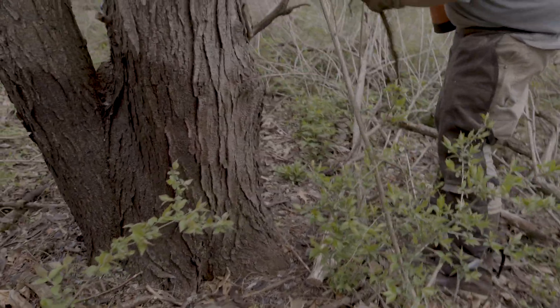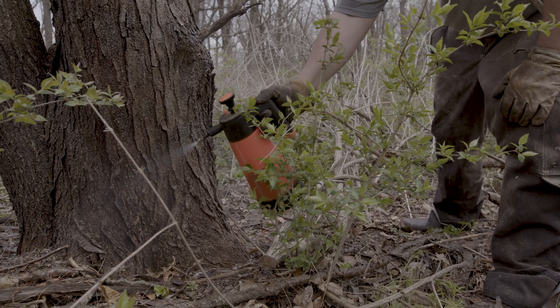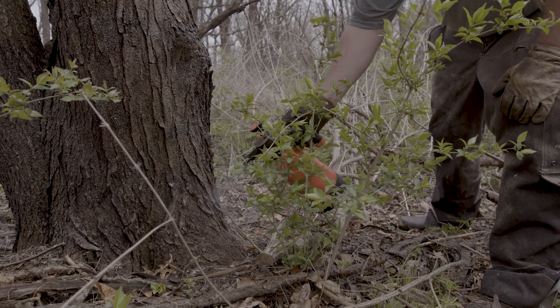Get that debris out of there so you can spray evenly. This can be done any time of year. However, in winter you need to be careful because snow cover can block the spots you want to hit.